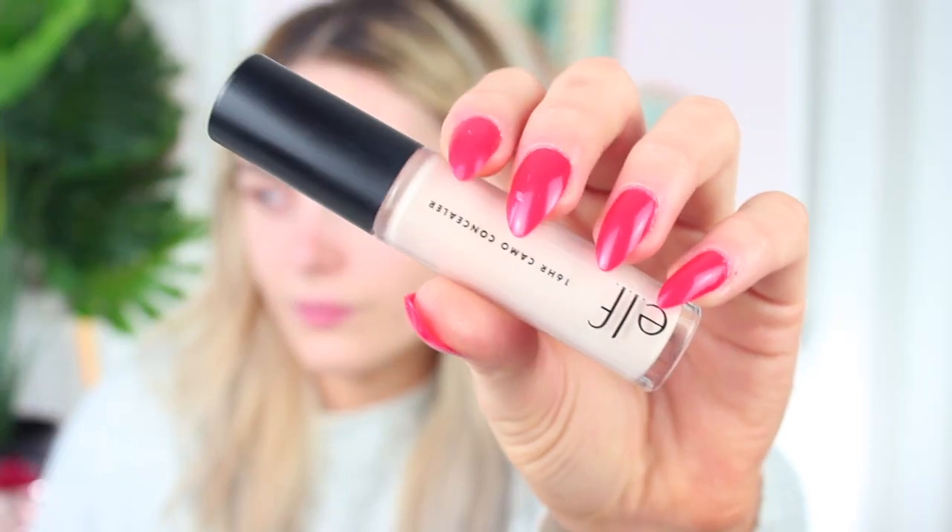Hi everyone, welcome to today's makeup tutorial. I opted for something that was meant to be autumnal, but actually I ended up going really colourful.